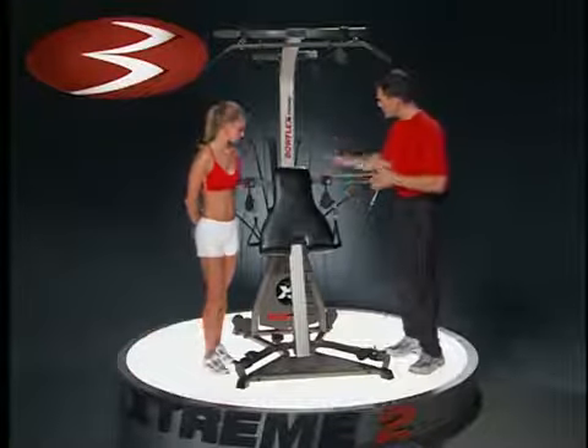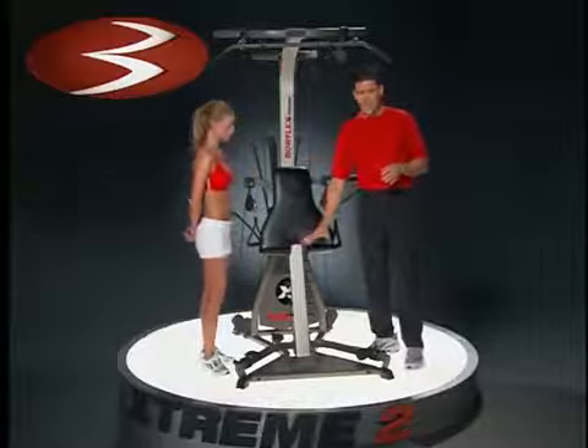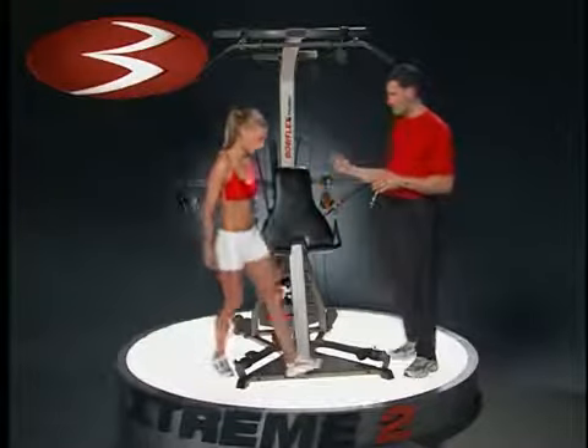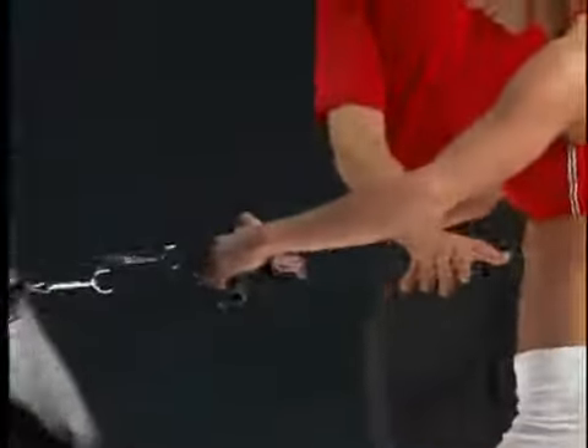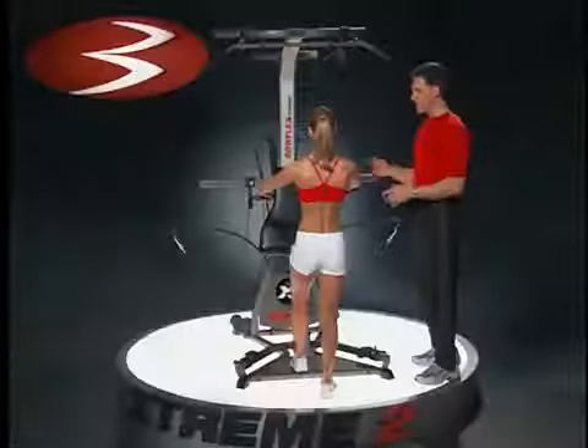Amy's going to help me right here. Notice we've got the pulleys on the narrow setting with no seat. She's going to come around front and face the machine, and with the right hand grab the right handle and the left hand grab the left handle, keeping her feet split front to back for a little support and stability.